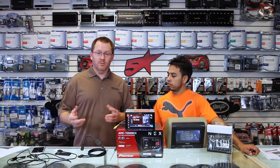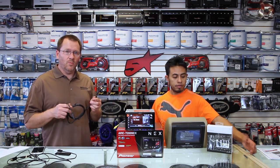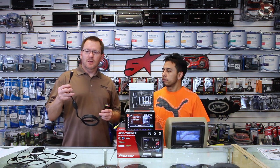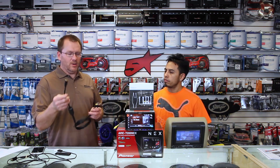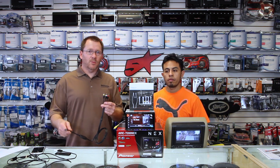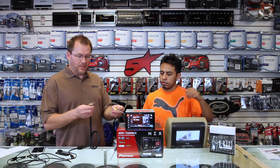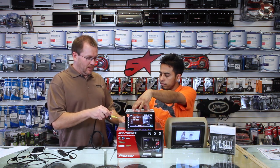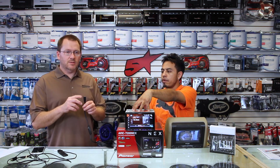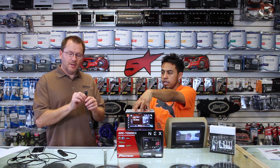You need another cable — we use the iSimple MediaLinks cable. Basically what this does is it has an HDMI input on one end and a standard RCA on the other. What we're going to do is take our video input, plug it in, and take our audio inputs and do the same. That'll give us, through AV input one, an HDMI source.